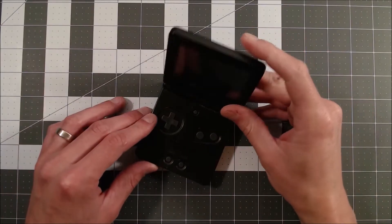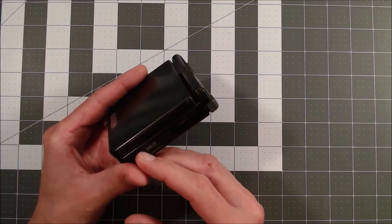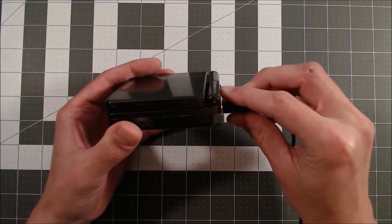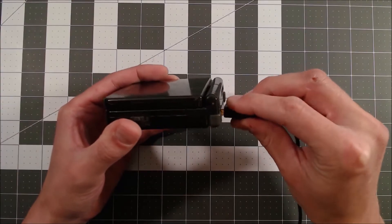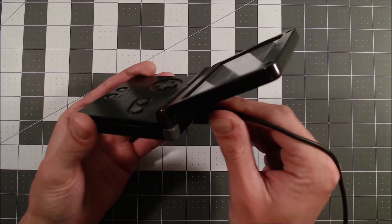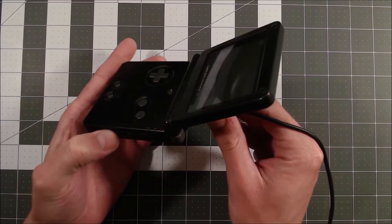Today I'm looking at an original Game Boy Advance SP. The issue with this unit is that it doesn't seem to want to charge. When I plug it in, the little orange light comes on for maybe a second and then it turns off. I tried plugging and unplugging a few times and messing with the power switch, but ultimately it would not remain charging.